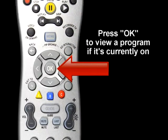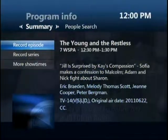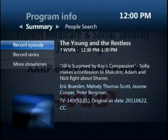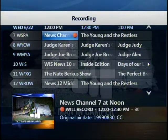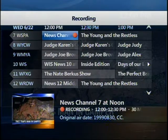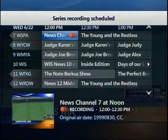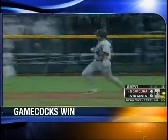Press OK to view a program if it's currently owned. If it's not owned, an info screen will appear. Press Info for more viewing options. Press Record once to record the program once, or twice to record the series. It's that easy. Press Guide to return to your regular program.